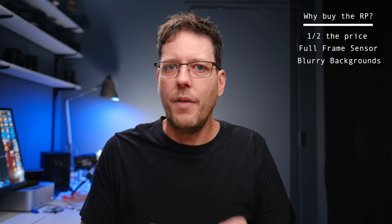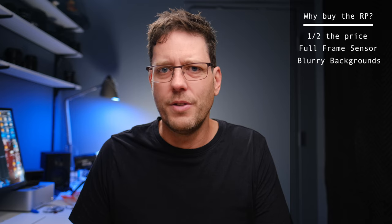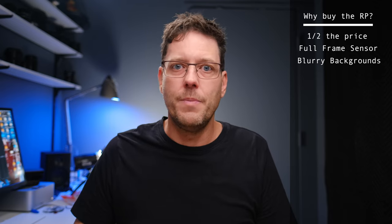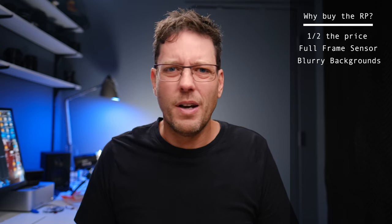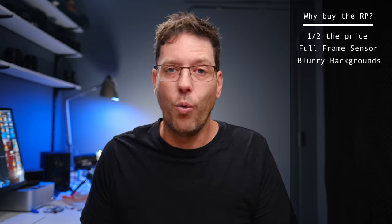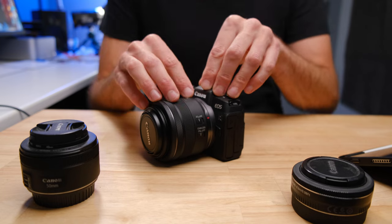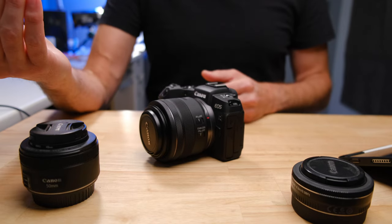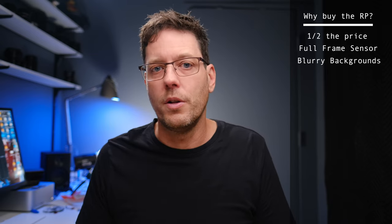On the Canon RF mount there's the 35mm f1.8, which is around $500, and the 50mm f1.8, which is around $200. Those are both great lenses, but they perform significantly better on the EOS RP as far as getting shallow depth of field. So putting those inexpensive lenses on the R7 versus the RP, the RP images are going to look better.